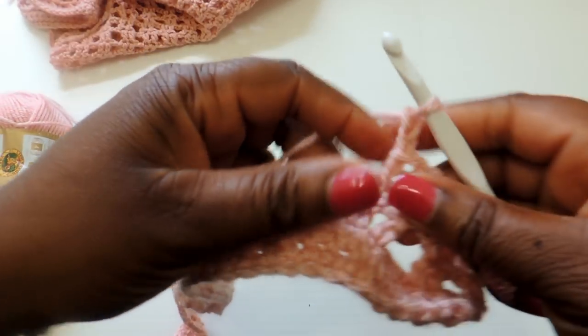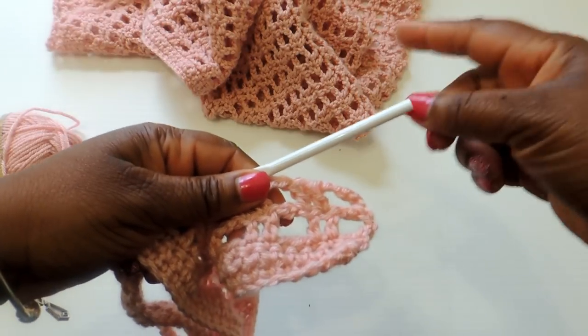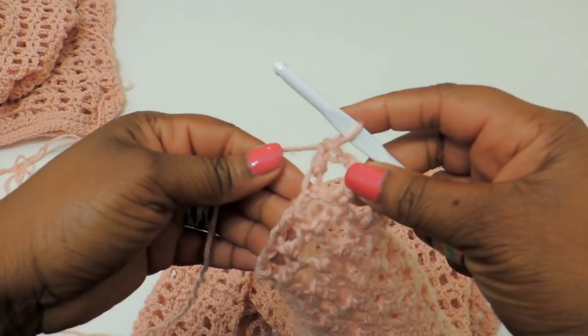For this project I used about five and a half to six skeins of yarn. You can see we're kind of making little boxes — that's what the pattern looks like, little bitty boxes.